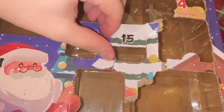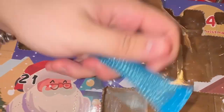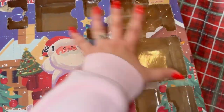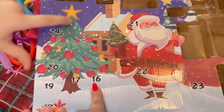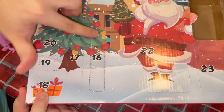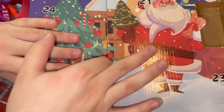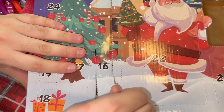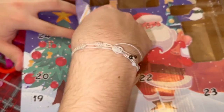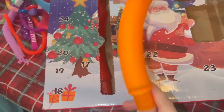Day fifteen — I think this is gonna be another marble mesh, and yes it is! Look how our advent calendar is looking — it's almost gone. Day sixteen — I knew it was going to be a pop tube because of the shape! It's orange and yellow vibes — so crispy!